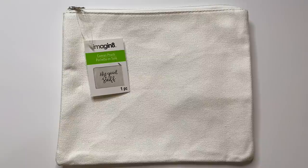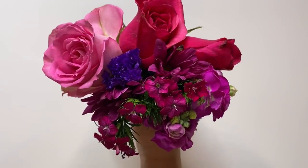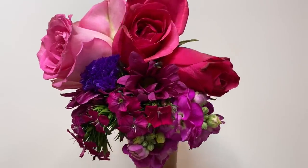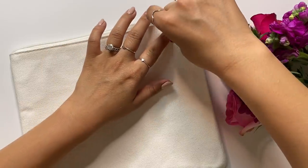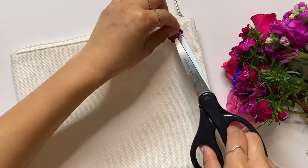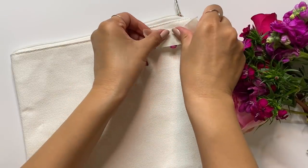For our first project, we're going to try some floral imprinting. I'm using a canvas pouch, but you can use any type of fabric item you'd like. Then I'm taking some leftover flowers from an arrangement and I'm going to take the most vibrant ones for this project. I'm just taking one little flower and laying it onto my fabric facing the flower down.